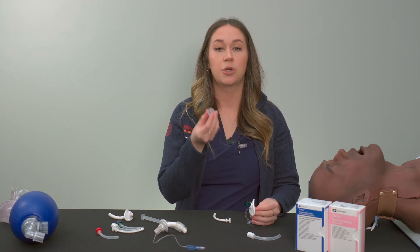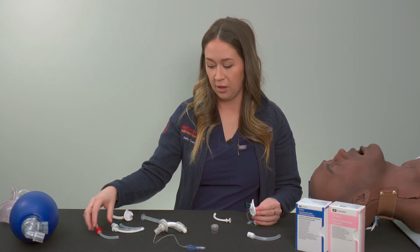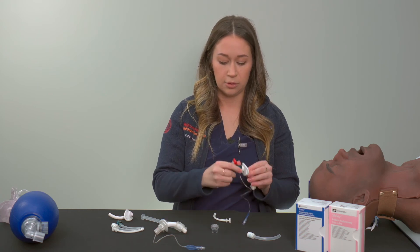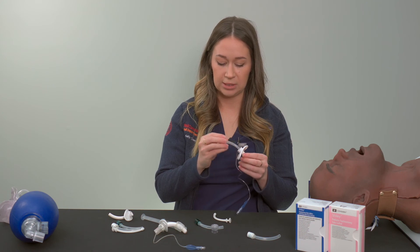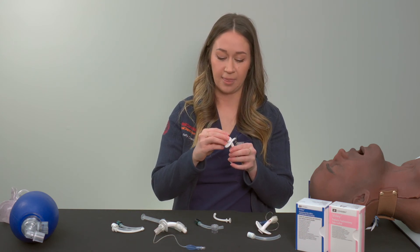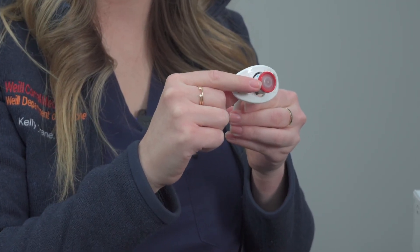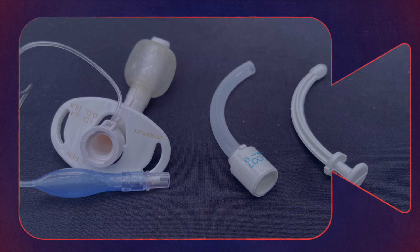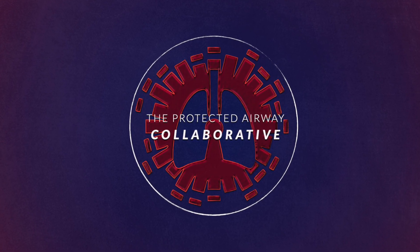Once the patient has been able to tolerate having a Passy Muir valve on for an extended period without desaturating, you know they're ready to advance to potentially breathing completely on their own, which means you're going to cap the tracheostomy. This cap — a different type of inner cannula — allows no air in or out of the tracheostomy, meaning the patient is breathing completely on their own. And those are the different parts and types of tracheostomies.